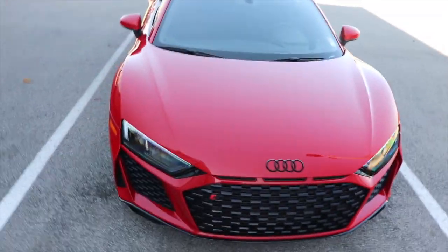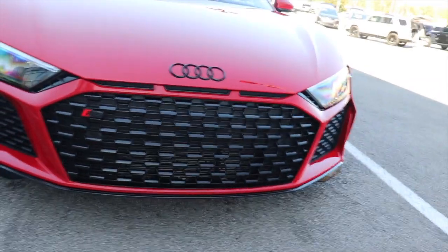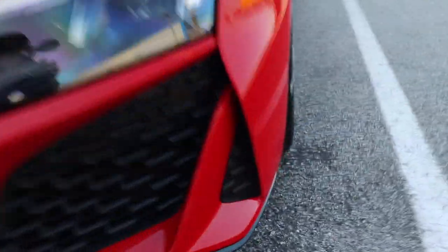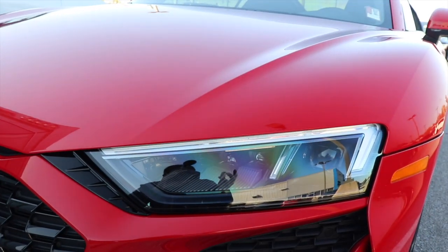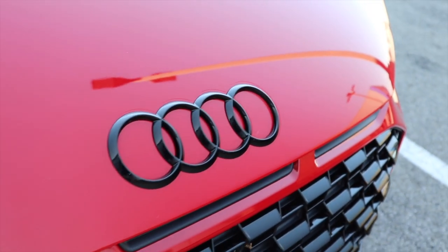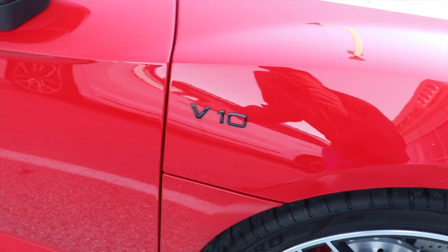Starting off with the front fascia of the 2020 Audi R8, you can tell it's a bit more updated than the previous generation, especially on the sides with more vents. Notice this vent right here is fake, and the top half of the main vent is covered up — you'd think they'd want it all open. Likewise over here, this is also fake. It still looks really aggressive. I really like the headlights — they go up and come down, giving it a cool menacing look. This one also has the blacked-out badges, which is a factory option for a personal touch.